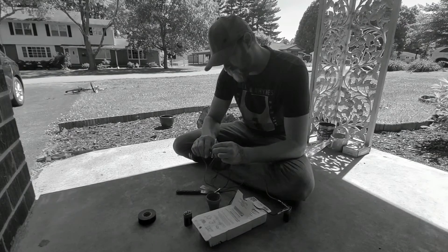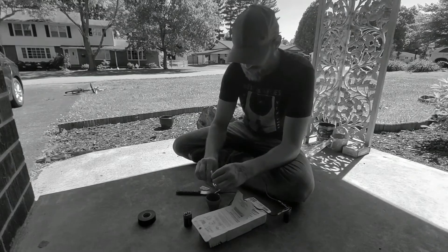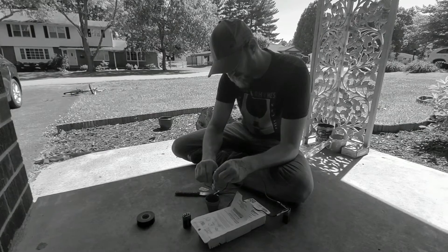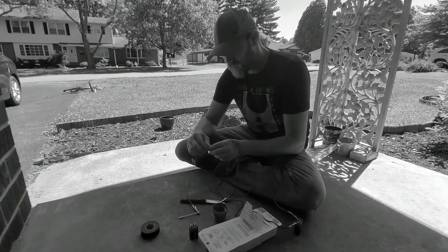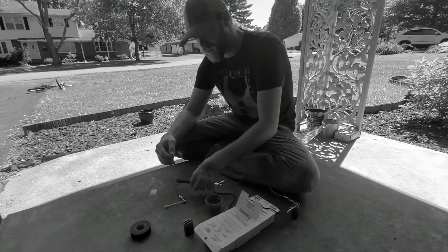Make sure it's gripped on pretty tight. You dip it in the salt water first, then clamp it on there nice and tight. And then you use that to etch with once you've got your sticker on.